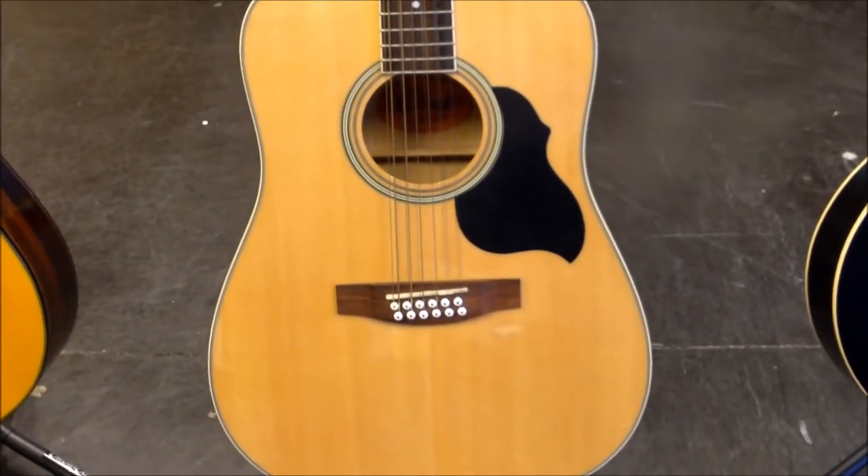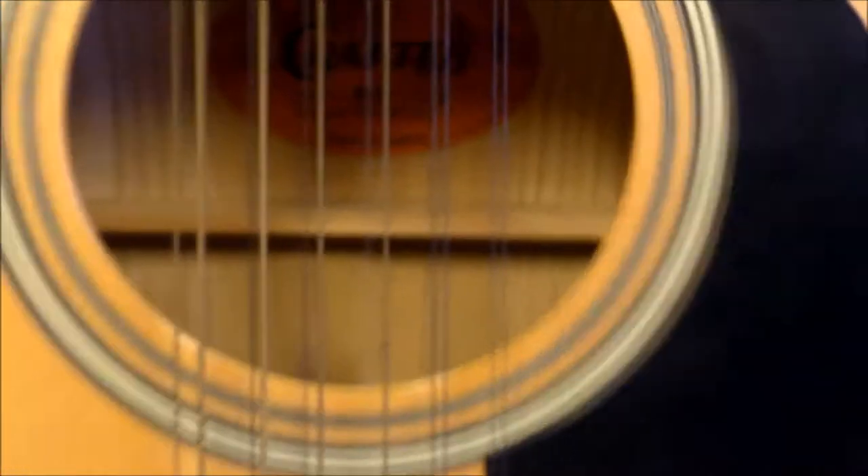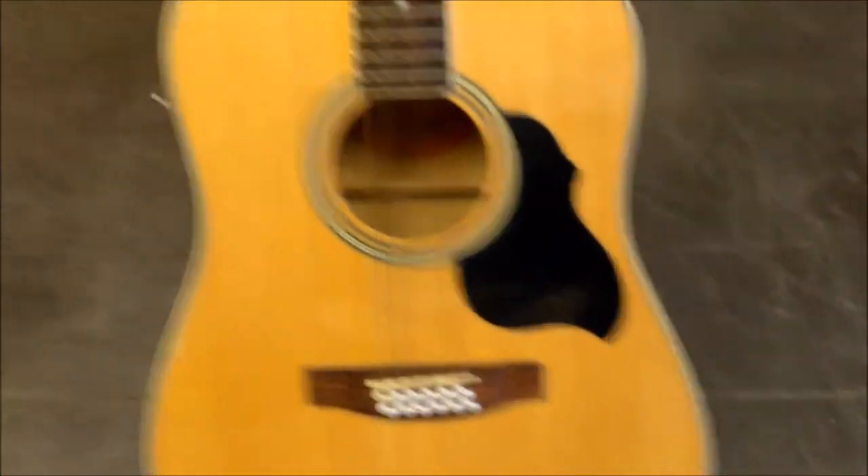Welcome back everyone, this is John here with J&W Music, and today we're bringing to you this Crafter model — the MD 50-12, the Solar MD 50 12-string in natural finish.